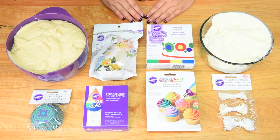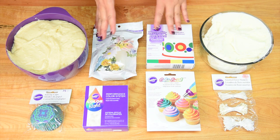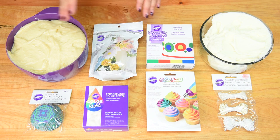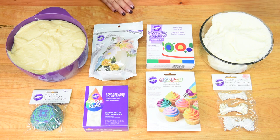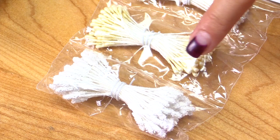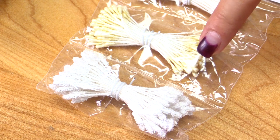Now enough chatter, let's get started on the tutorial. To complete the project we're going to need a couple more things other than the goodie bag items. We're also going to need some vanilla cake batter and vanilla buttercream — those recipes will be linked in the description box. We're also going to be using a couple of the flour stamens, and I think I'm going to use these larger ones at the bottom.